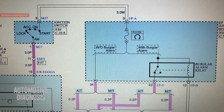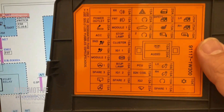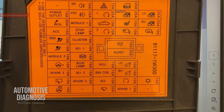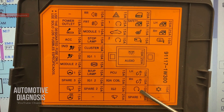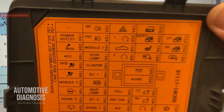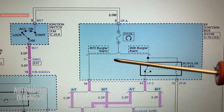Inside the IP junction box we have fuse F14, a 10-amp fuse, and this is actually the start fuse. If we look at the interior fuse box details, you can see this 10-amp fuse at this location - this is the start fuse. If this fuse is broken, of course you won't be able to crank the engine.